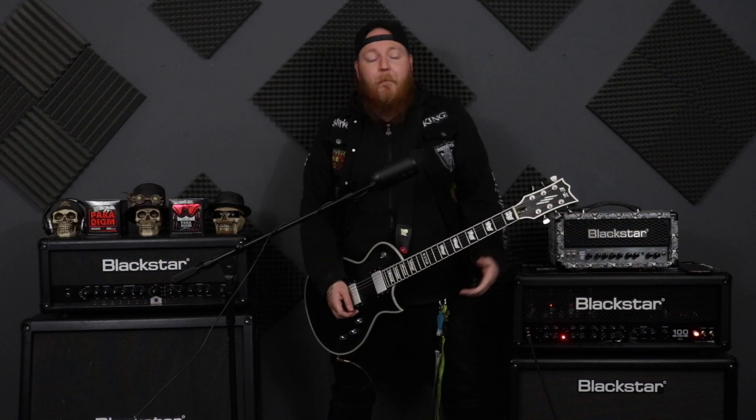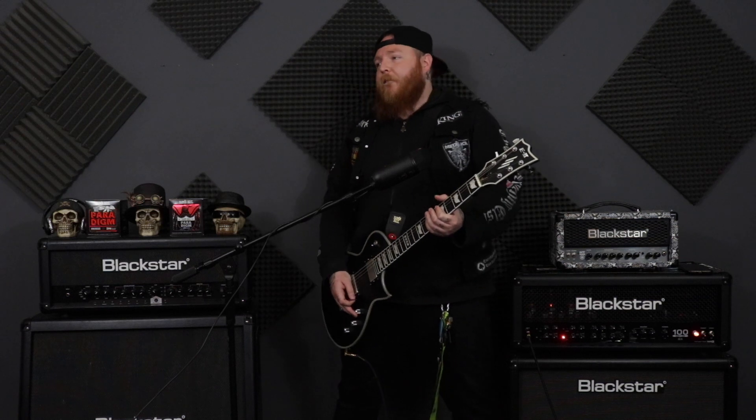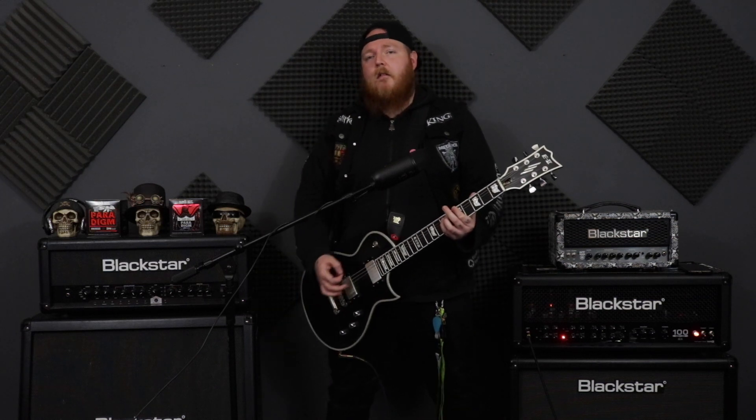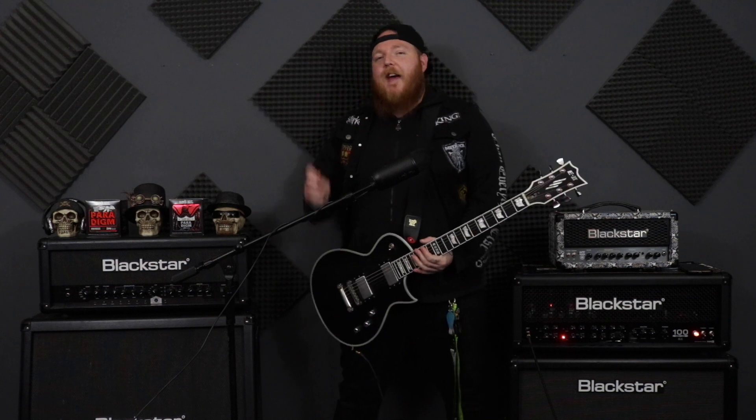That's another way you can spice up your power chords instead of just playing them the standard way — make it a little bit more exciting. So guys, there you go — those are two ways to spice up your power chord life and say goodbye to those boring, stiff power chords. Give those two techniques a try next time you're playing.